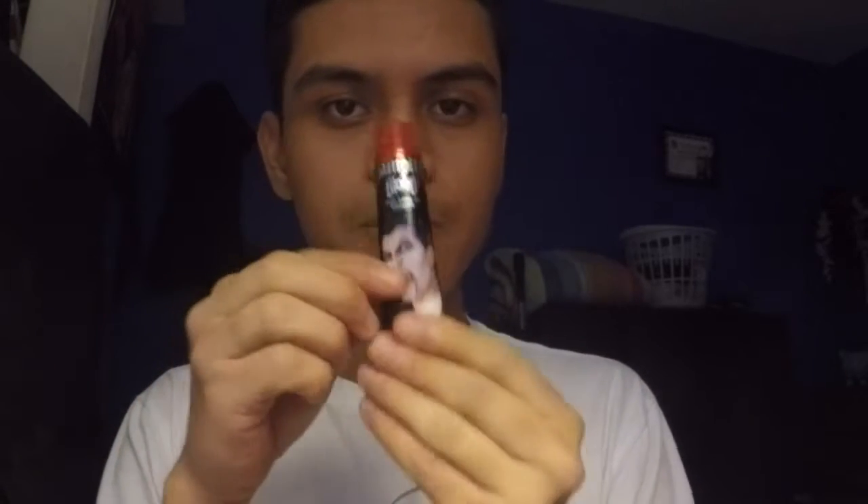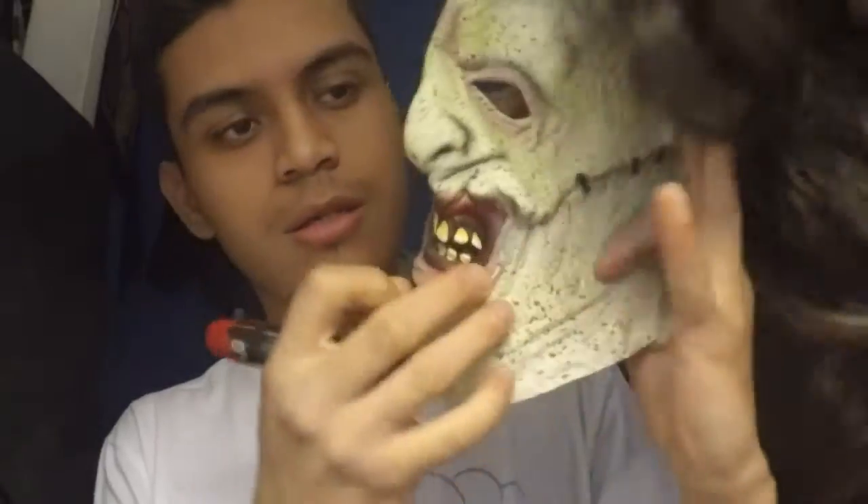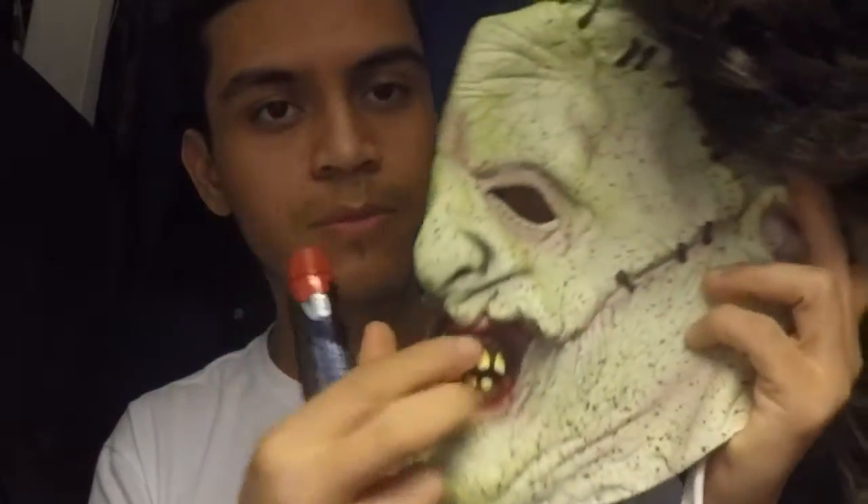Hey guys, how's it going? So in this video I will be putting vampire blood on my Texas Chainsaw mask. I thought it would be really cool putting blood on this mask so it looks more realistic.